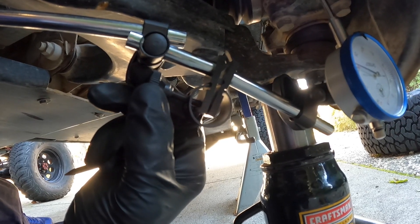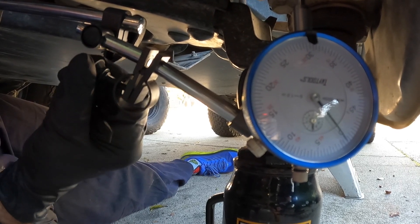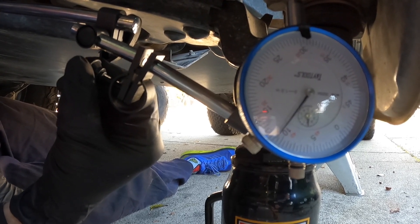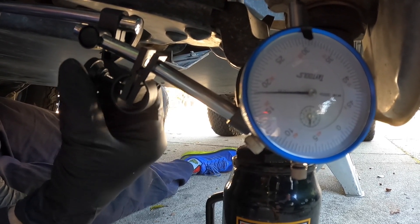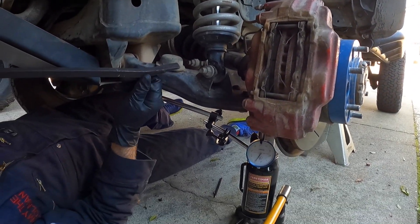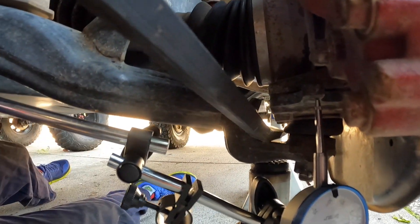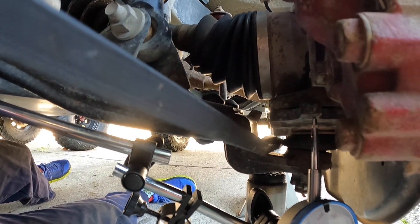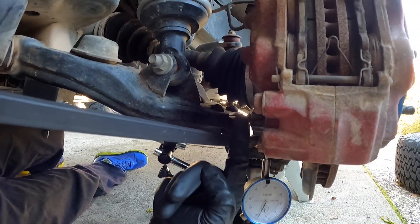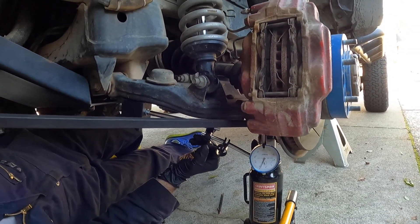With this dial indicator you can do the fine tuning with this knob right here. So I'm going to increase it to where I get the dial to the 20. It's really, really precise — you've got to go pretty slow. Okay, I'm at the 20. So now what I do is I get my pry bar and I wedge it in between the control arm, and then I'm going to get the tip of the pry bar right underneath one of the bolt heads.